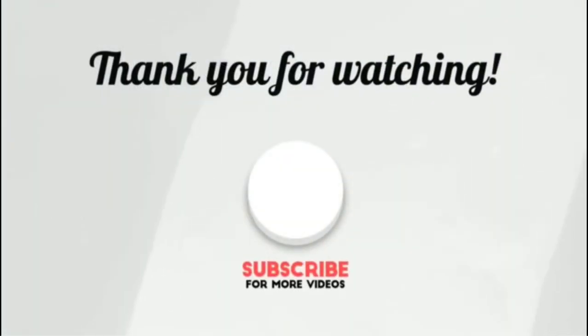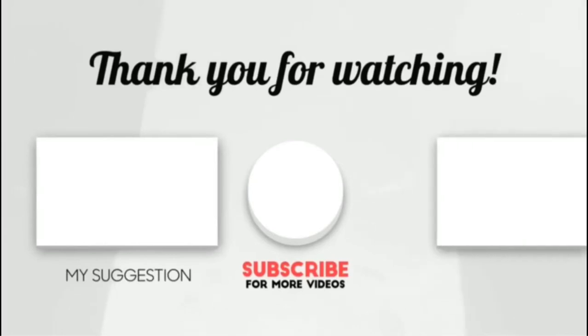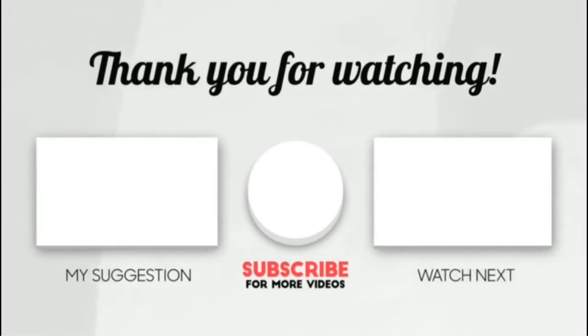Thank you for watching guys, I hope you like this video. If this video was helpful to you, please make sure to like, comment, and don't forget to subscribe. See you next time. Thank you.